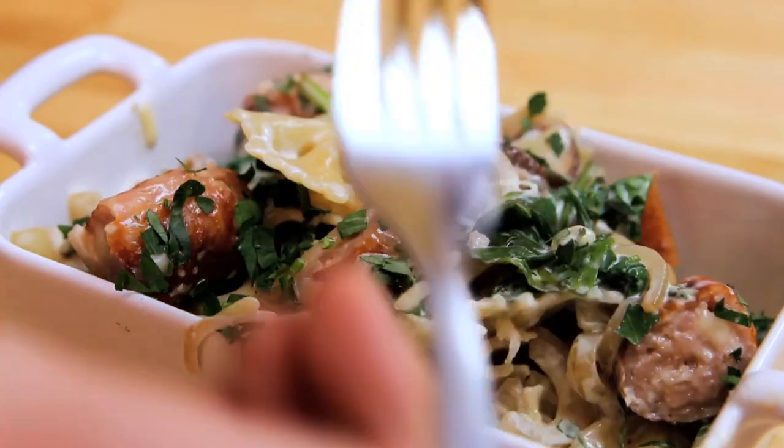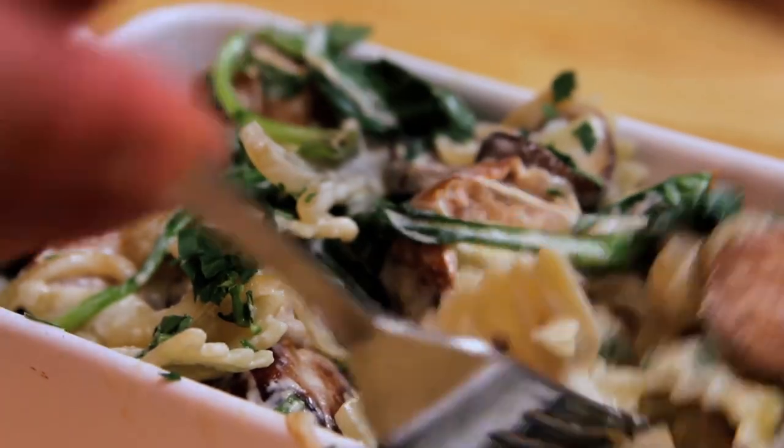It's mushroom, some sausage, and a simple creamy sauce that takes literally ten minutes. All my favourite things.